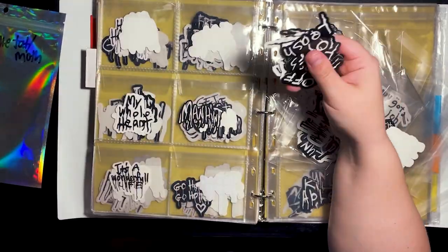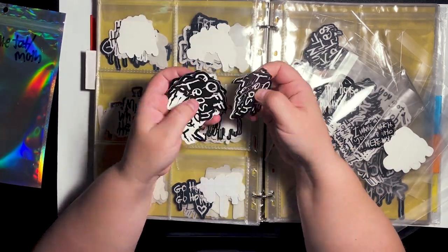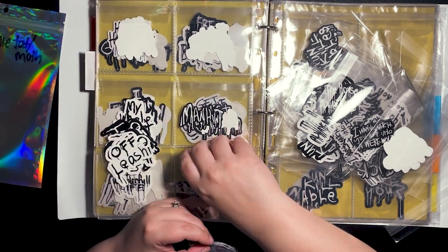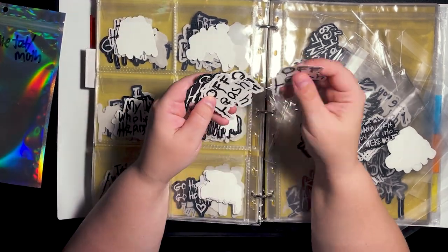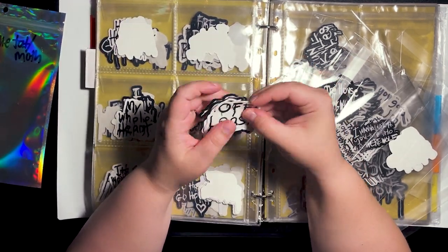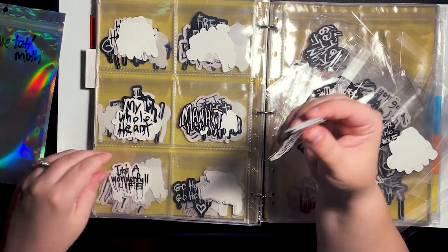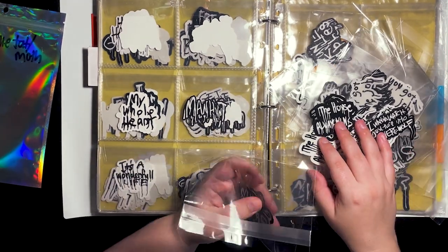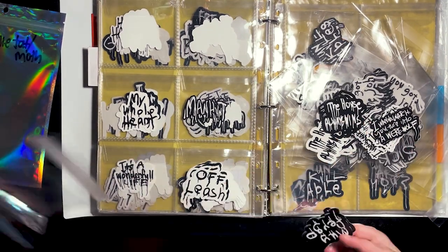At first it wasn't a big deal because I wasn't getting a lot of orders and I didn't have that many designs. I am primarily a made-to-order shop — when I print stickers for one specific design I'm not printing just one, I'm printing a whole sheet, so I put whatever's left away and end up with a stockpile sometimes.